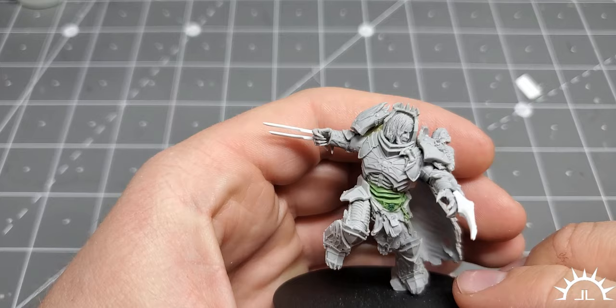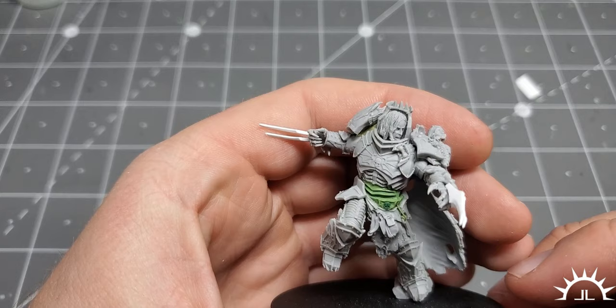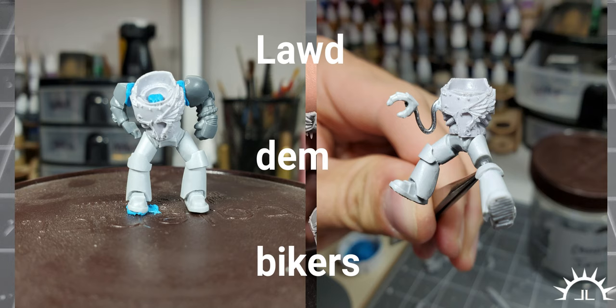I don't like Forgeworld's resins. I don't like a lot of their sculpts. I find that for what they charge, their stuff could be a lot better. I have now worked with a lot of their miniatures, sometimes against my better judgment, and I have found their stuff to generally be underwhelming, if not terrifying, to work with.